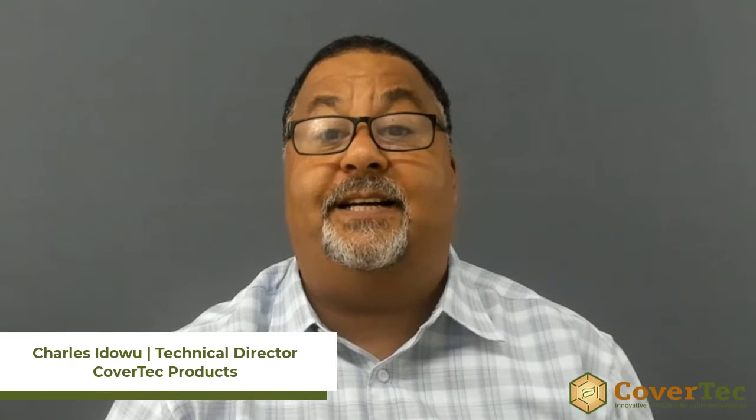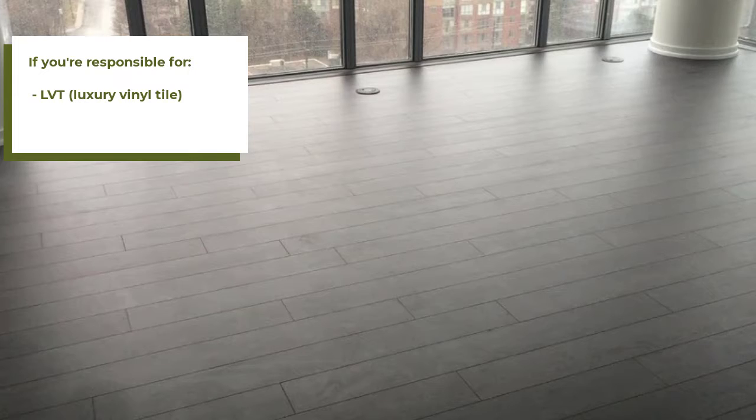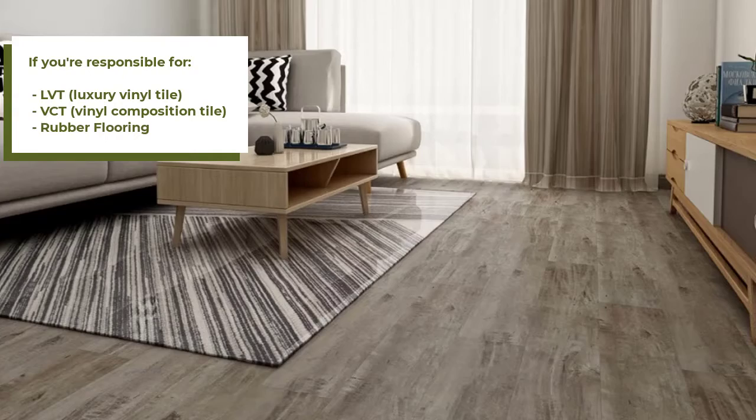Hi, this is Charles with CoverTech. So if you're a property manager, a maintenance manager, facility manager, and you're responsible for maintaining vinyl floors, LVT, VCT, rubber flooring, and you're dealing with a problem of constantly stripping and waxing,